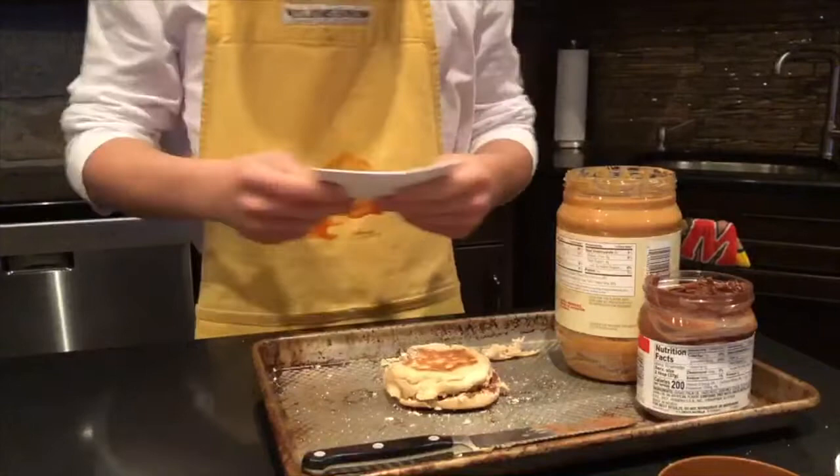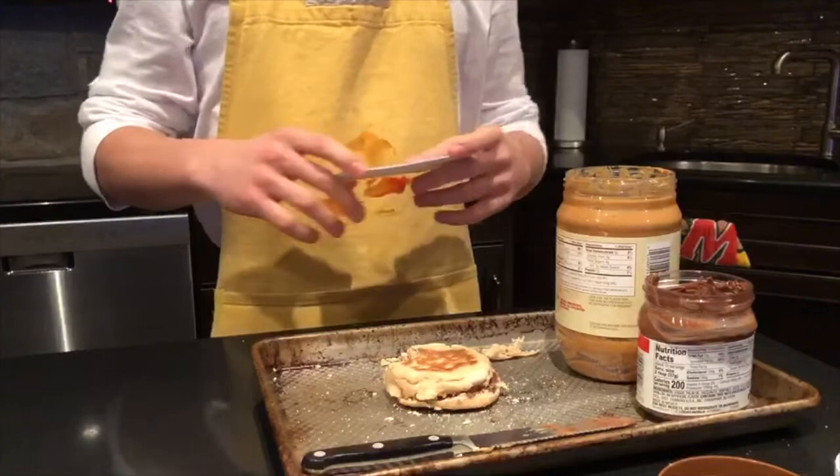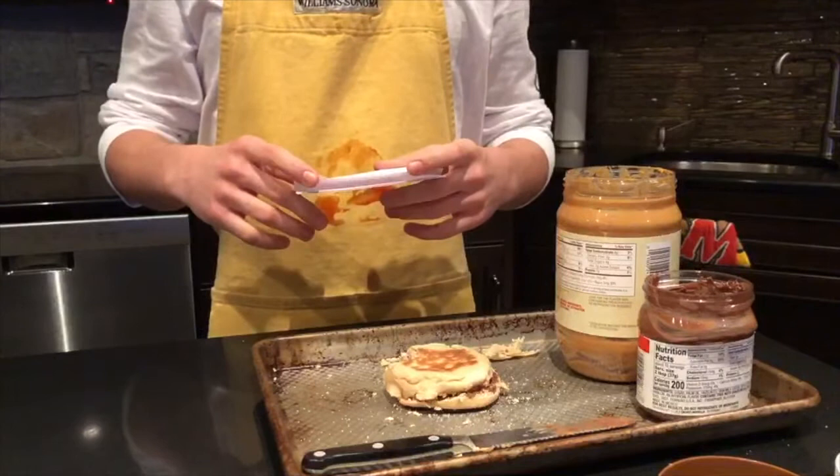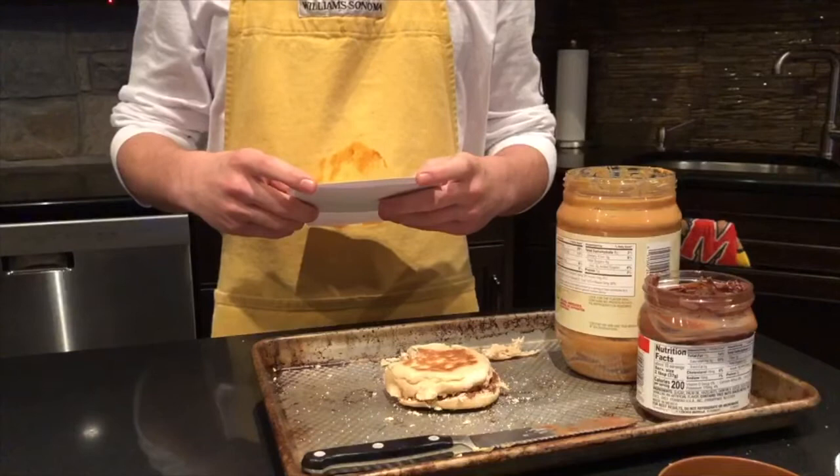That is how you make a peanut butter and Nutella sandwich. I hope you enjoyed. Be sure to... thank you.